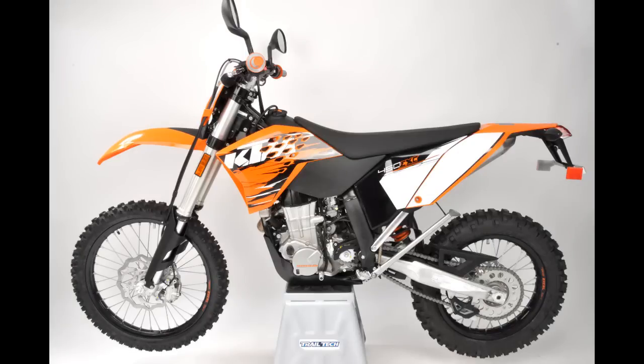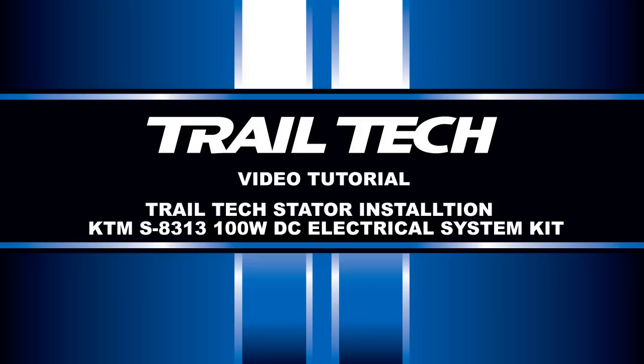You've now completed the installation of Trail-Tech's S8313 High Output Electrical System.